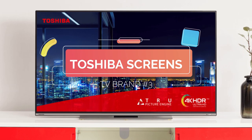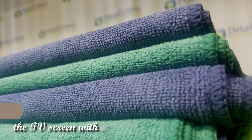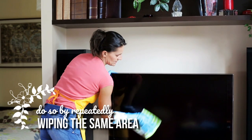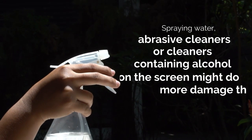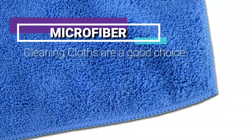Toshiba Screens: Like LG, Toshiba screens should only be cleaned with a dry cloth. Clean by gently wiping the TV screen with a soft cloth to remove any dust. If you need to clean a visible stain, you'll only be able to do so by repeatedly wiping the same area. Spraying water, abrasive cleaners, or cleaners containing alcohol on the screen might do more damage than good. Again, microfiber cleaning cloths are a good choice.